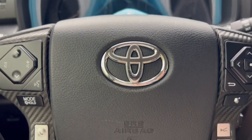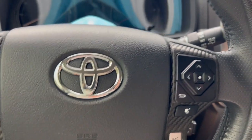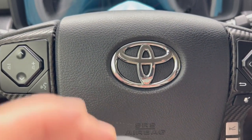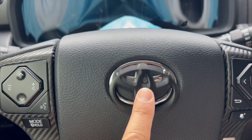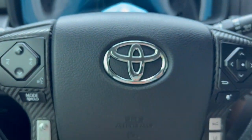Continuing with changes on my 4Runner — another small change since I'm going with a black look. I'm going to replace this trim piece and make it black. I was going to plastic dip it, but I found that you can actually buy this cover. It just has a little 3M double-sided tape and you stick it on.